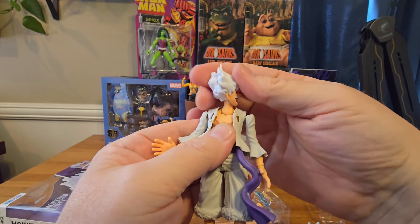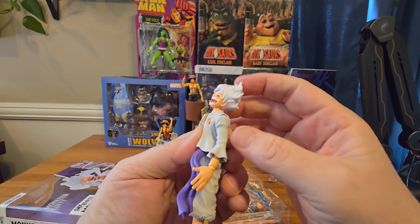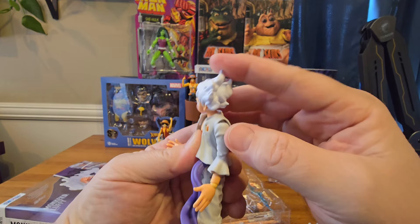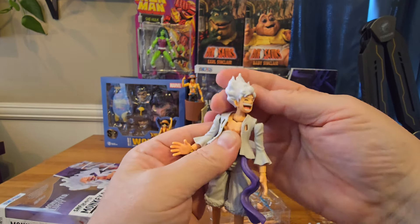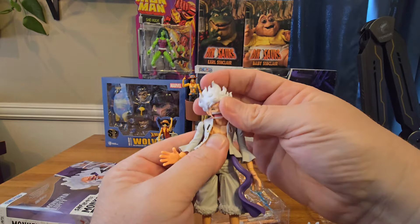His head spins all the way around to the left or the right. He looks down that far, and he looks up that far — there's so much range of motion in that neck. Very awesome job they did with this figure. Look at the left and right lean as well; really great job with articulation on this neck.